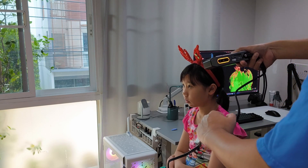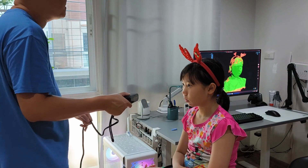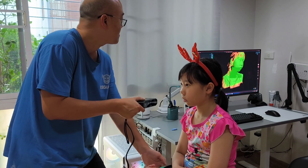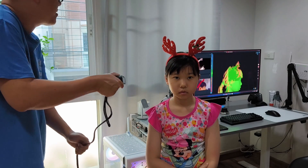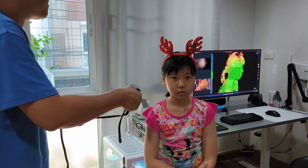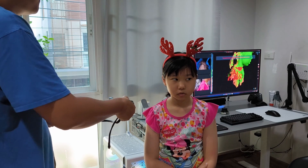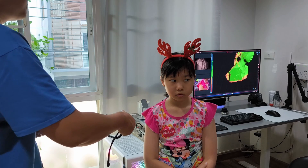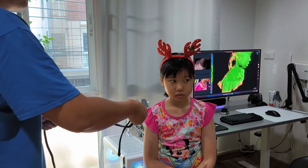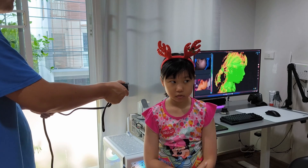I can't scan the top of her head — I have tried many times — because there's not much hair there. The face is very easy to scan. When I scan in face mode, I will not go around in one full circle. I scan each half and go back, because if I go in one full circle it might lose tracking.